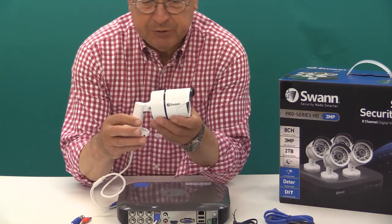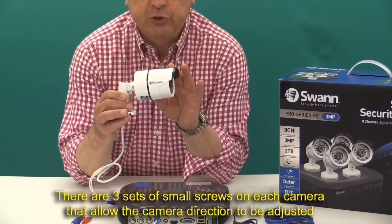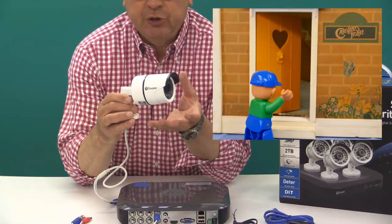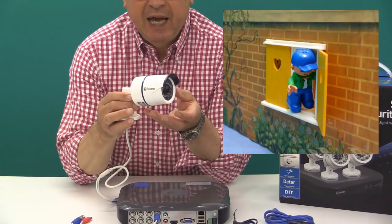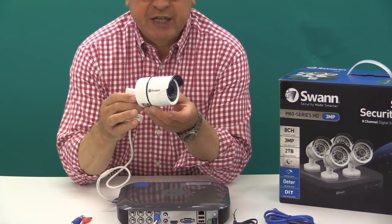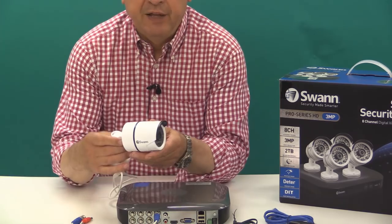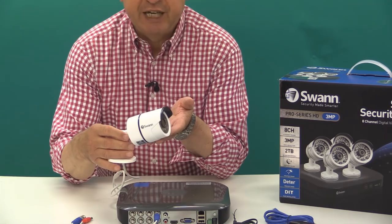When it comes to camera placement, you want to protect as much of your property as possible with each individual camera. One camera might cover the approach to a doorway as well as a ground floor window, or it might cover the gate to your property and your garage door. The angle of view of the camera is 64 degrees, and there are plenty of tips in one of the instruction sheets about placing cameras effectively.